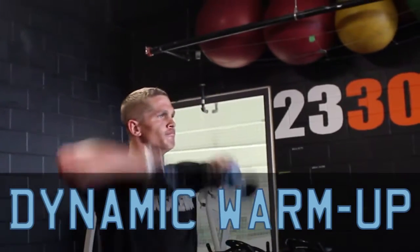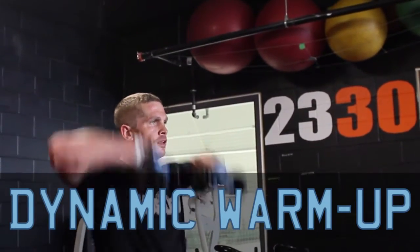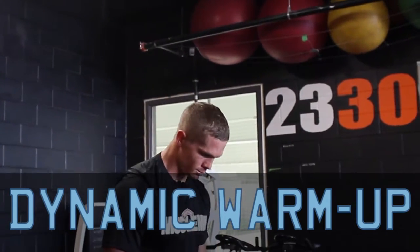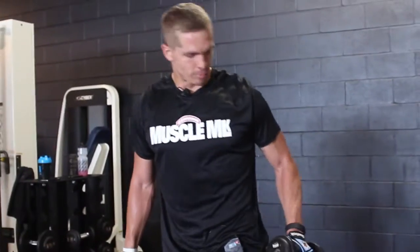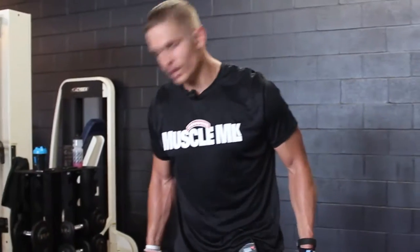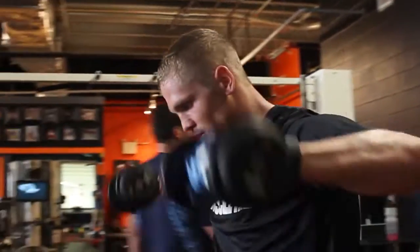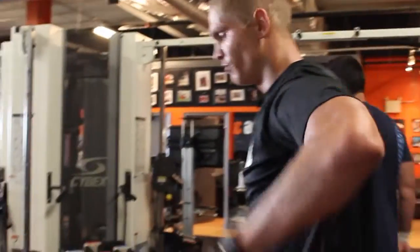Every workout, I like to start out with a dynamic warm-up to warm up your muscles actively, and also want to get some shoulder mobility work for quarterback-specific stuff. So here's what I'll go through every day for my rotator cuff and shoulder mobility — I'll do five reps of everything to strengthen the cuff for injury prevention.